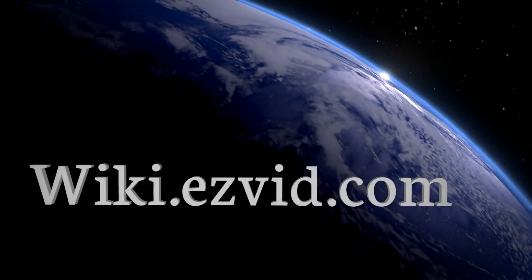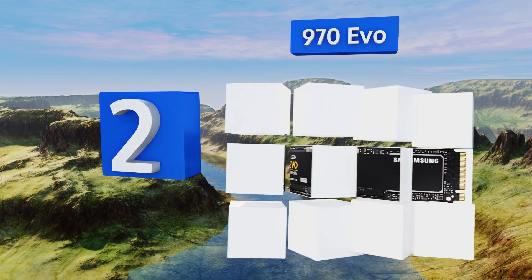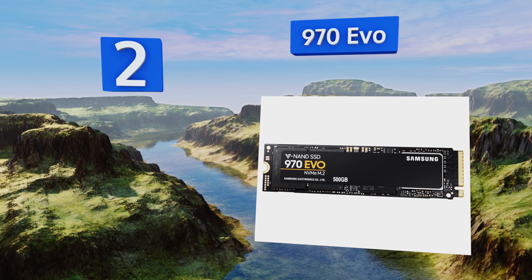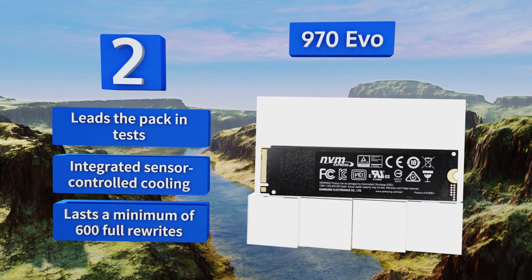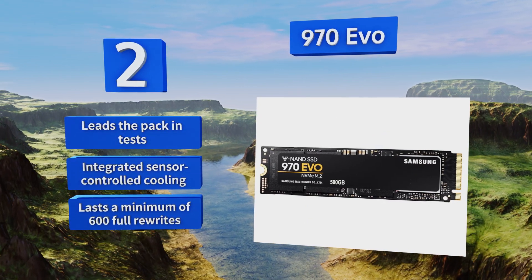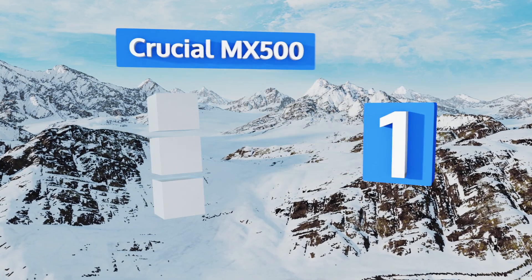At number two, Samsung's flagship 970 EVO is about as evolved as end-user storage gets right now, moving ones and zeros faster than almost anything else. It is a bit pricey, but if you have a PC that can take advantage of this speed demon, the added cost will likely be negligible. It leads the pack in benchmark tests, includes integrated sensor-controlled cooling, and lasts a minimum of 600 full rewrites.